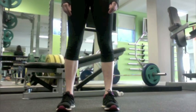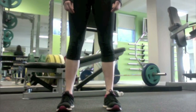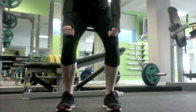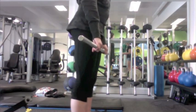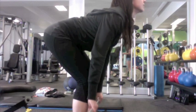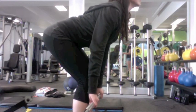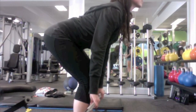For the shrug, the stance must have feet shoulder width apart and knees over the toes. Shoulders in front of the bar, hips higher than the knees, straight back, core engaged, head lifted, eyes straight, and contracted trapezius.